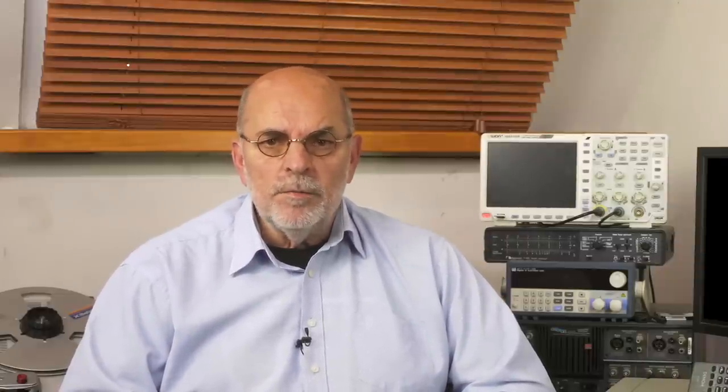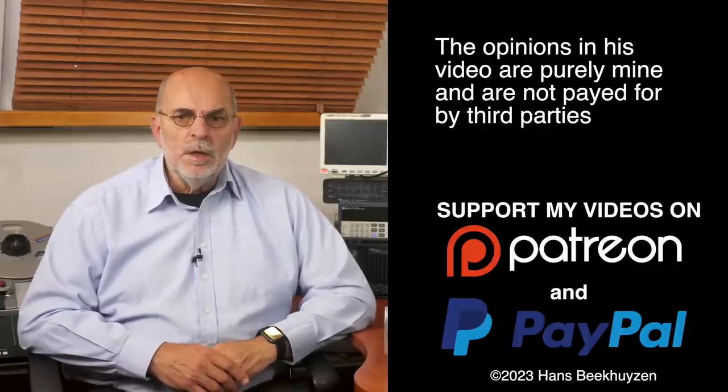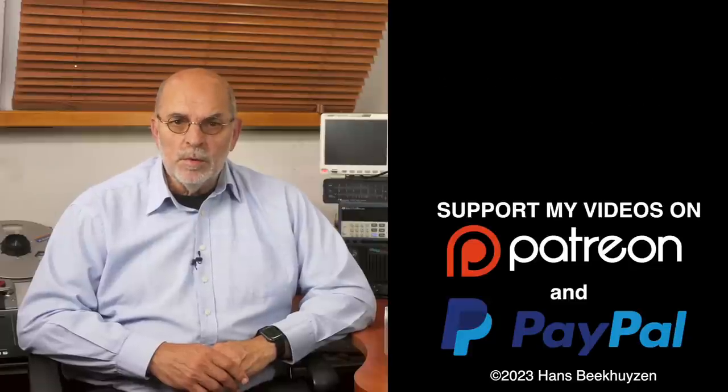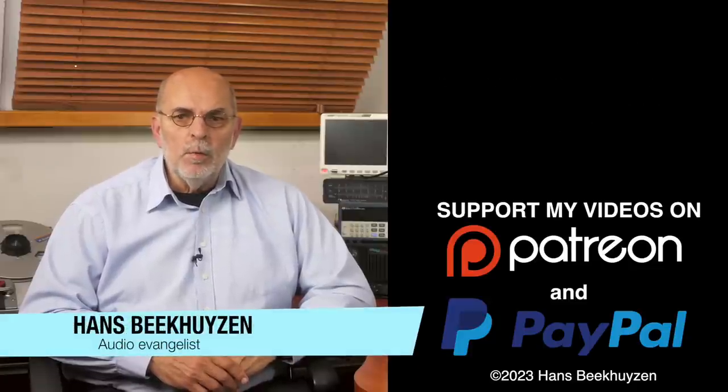That brings me to the end of this video. As usual, there will be a new video next Friday at 5 pm Central European time. If you don't want to miss that, subscribe to my channel or follow me on social media. Help me reach even more people by giving this video a thumbs up or linking to it on social media — it is much appreciated. Many thanks to those viewers that support this channel financially; it keeps me independent and lets me improve the channel further. If that makes you feel like supporting my work too, the links are in the comments below this video on YouTube. I am Hans Beekhuyzen — thank you for watching and see you in the next show or on the i3project.com. And whatever you do, enjoy the music.